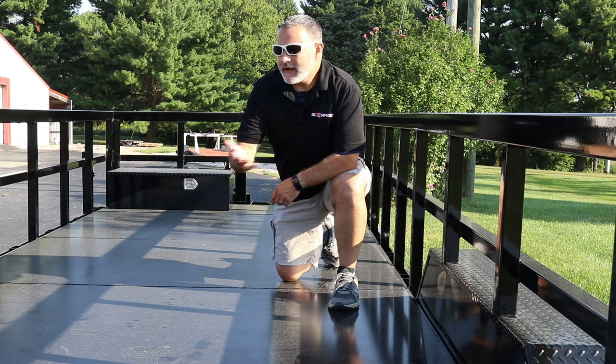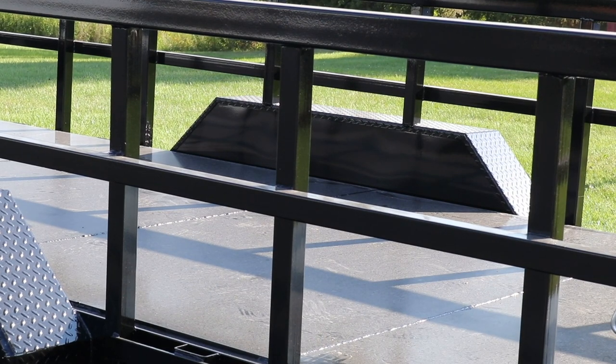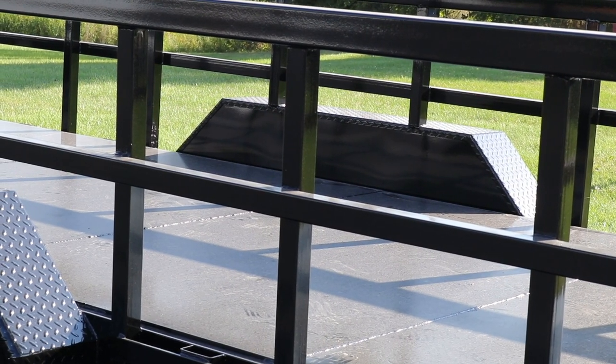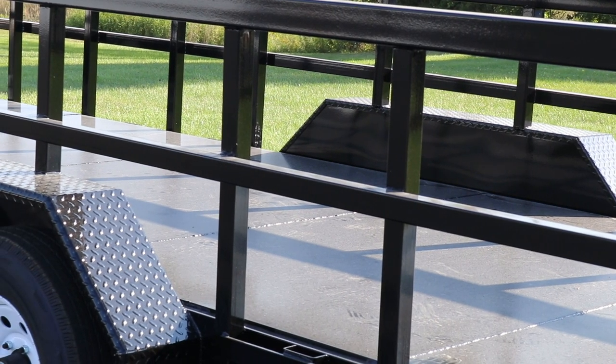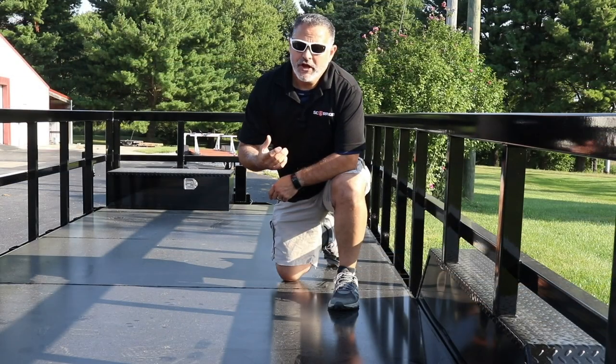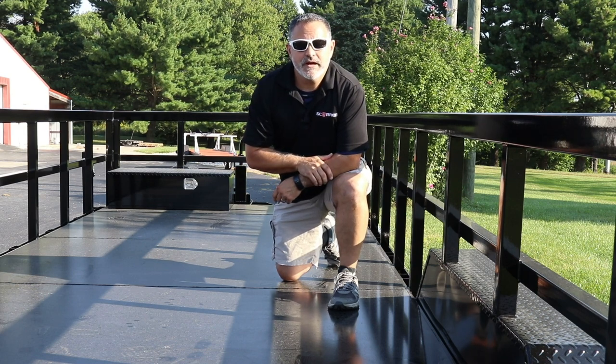Hey everyone, Bo Batten here for Scorpion Protected Coatings out of Cloverdale, Indiana. We've got a trailer we're going to be spraying here over the next day. We've got a powder coat, but for this customer the powder coat's not going to meet their needs. So what we're going to do is come over the top, grain the powder coat down, and put down a layer of non-skid coating. It's all going to offer them a layer of protection and good durability. Stay tuned for further details as we progress through this project.